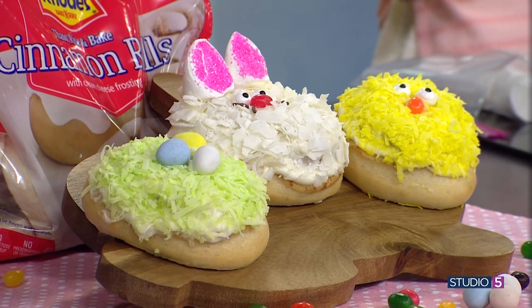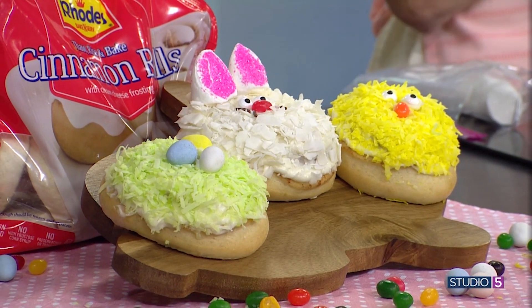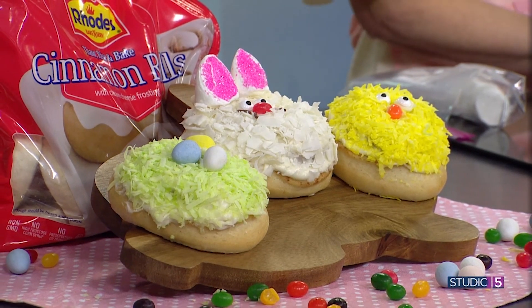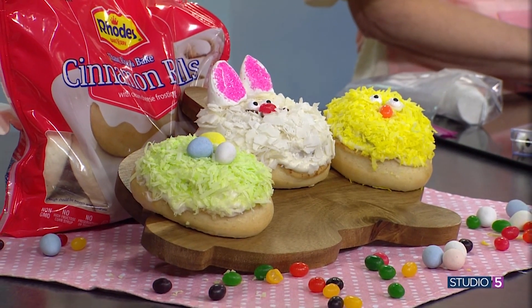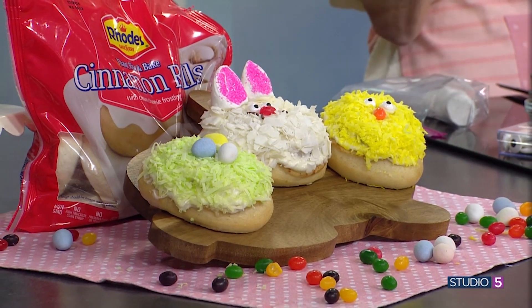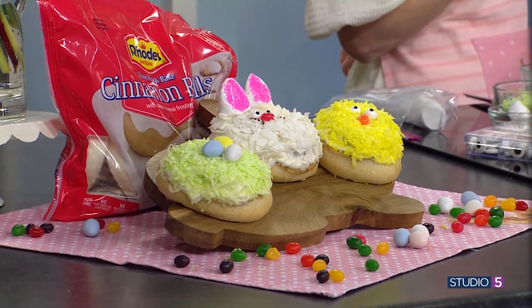I want you to have cinnamon rolls all the time. We've used our traditional cinnamon rolls — just follow the directions. Let them rise, double in size, bake them, and that is the beginning of this creative edible art. You can also use the anytime rolls and they go straight from the freezer to the oven if you want to use our anytime cinnamon rolls too, so either way that you want to do it.